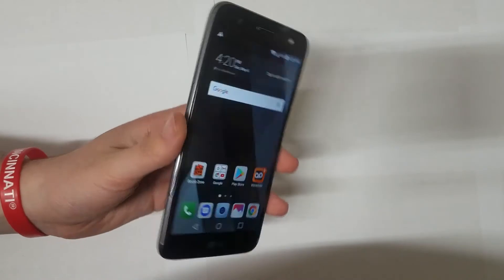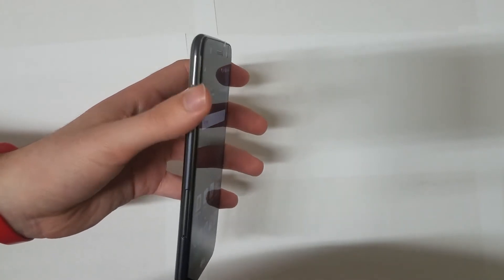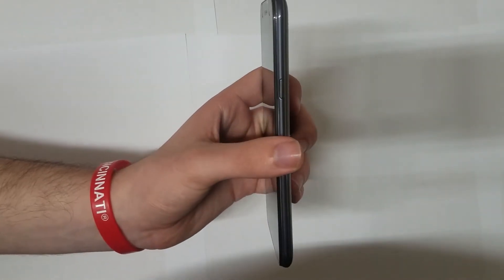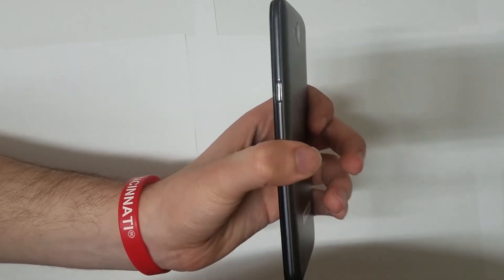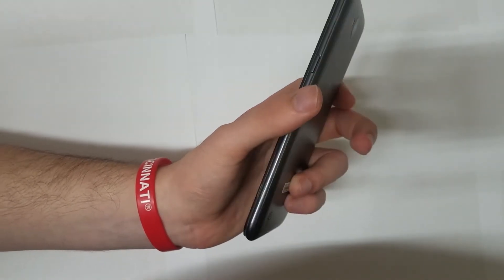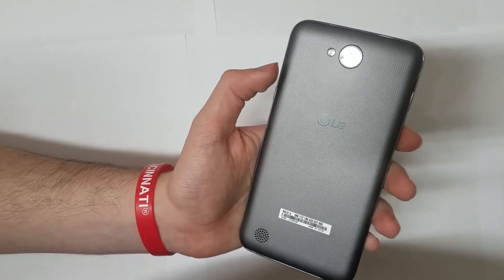On the right-hand side you have your volume up and down. One complaint is that they're kind of mushy — not really tactile, not as tactile as I'd like. Also on the right-hand side, kind of weird for an LG phone, you have your power button, which is actually a little bit more tactile than the volume buttons. To me that's just a lack of consistency — it's different from the usual LG style where it's on the back.